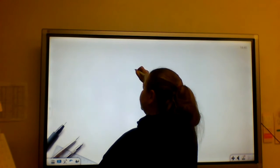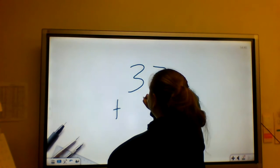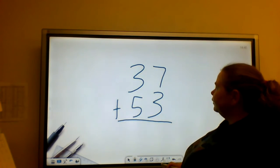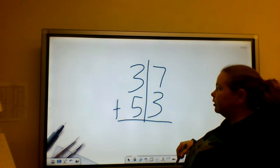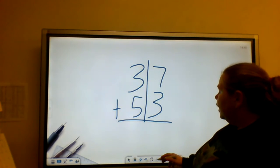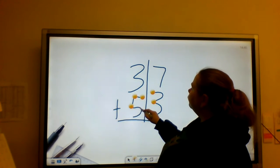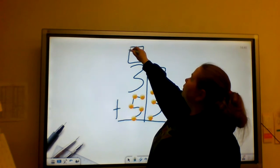The next problem is 37 plus 53. I want to remind you — I know my numbers are going to look a little crazy, but it's really important to have your numbers lined up. If you need to draw some lines to line your numbers up, you're welcome to. I'm going to put touch points on my bottom number and draw my box at the top to remind me to regroup.